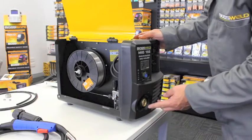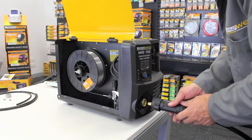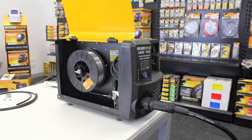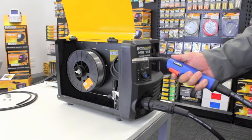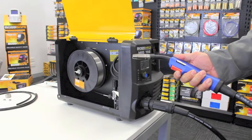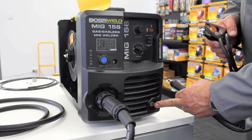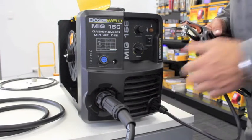Now that we've put the wire on, we can see the wire sticking through the Euro block. We're going to apply the MiG gun with the Euro connector coupling done up nice and firm. To feed the wire through, turn the machine on to give it some power, adjust the wire feed speed, pull on the trigger, and that will feed the wire through to the end of the gun. The last thing we need to do is insert the earth lead, which goes into the DINSE connector. Simply locate the groove, push it in, tighten it up nice and firm, and now we're ready to weld.